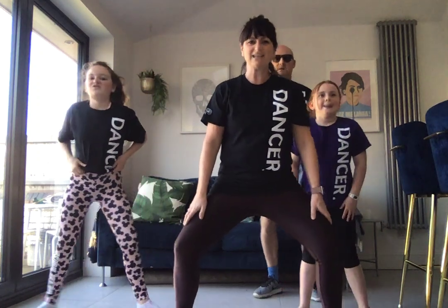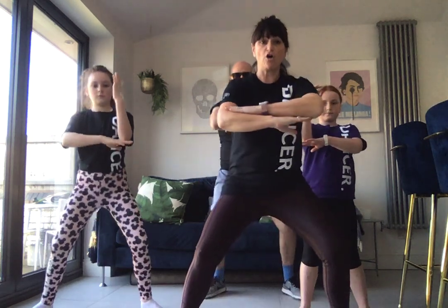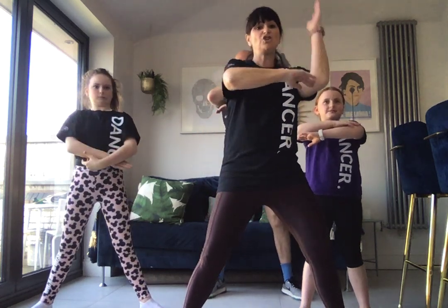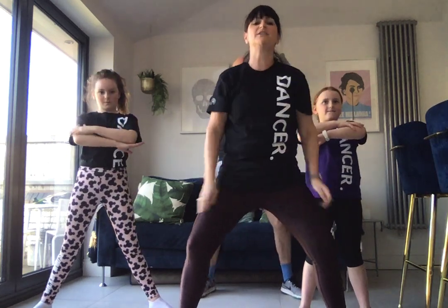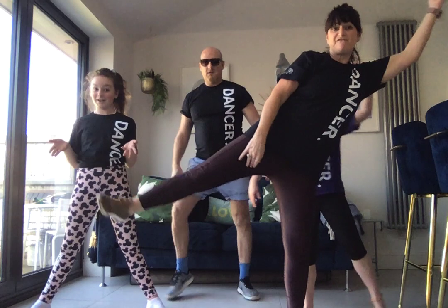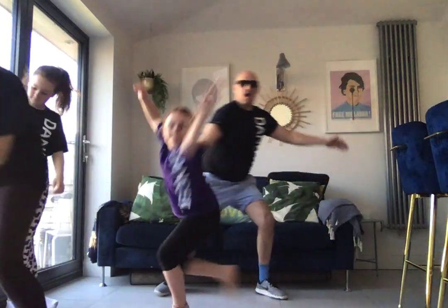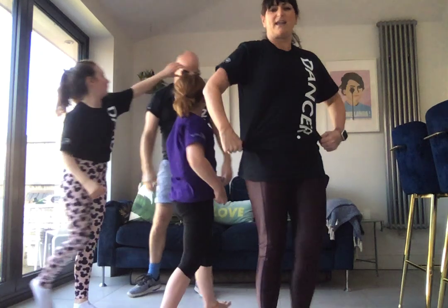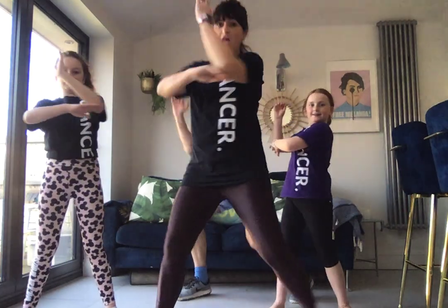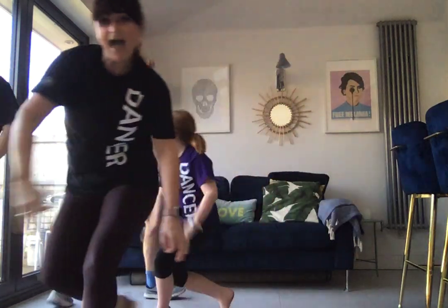Next bit. Five, six — so we go one, two, three, four. Got that? One, two, three, four. Let's do that again: one, two, three, four. Some of you might know this already. And five, six — and then you're going to be like a gust of wind and the leg is going to blow you. And over. Lovely. So from the new bit, we've got one, two, three, hit. One, two, three, four. Five, six. Gust of wind. Seven and eight.